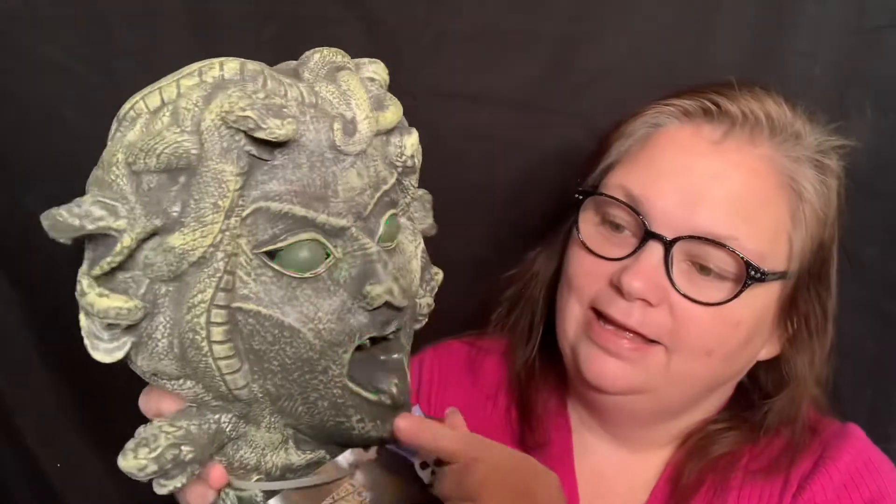Look what I got at Lowe's — it's Medusa. 'Come to Medusa. Look me in the eyes. Tell me what you see.' The snakes move! Isn't that awesome? Love that. Look in my eyes and I'll turn you to stone. I just couldn't resist it, I had to get that. I haven't done a Medusa makeup look yet — I really need to do that. And that's all I got at Lowe's.